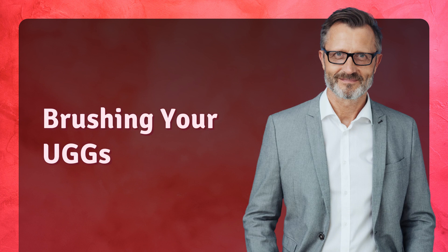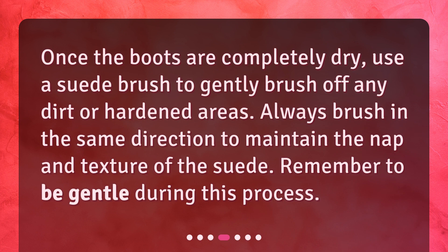Brushing your Uggs. Once the boots are completely dry, use a suede brush to gently brush off any dirt or hardened areas. Always brush in the same direction to maintain the nap and texture of the suede. Remember to be gentle during this process.